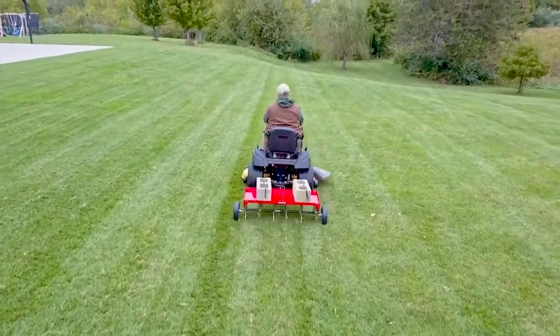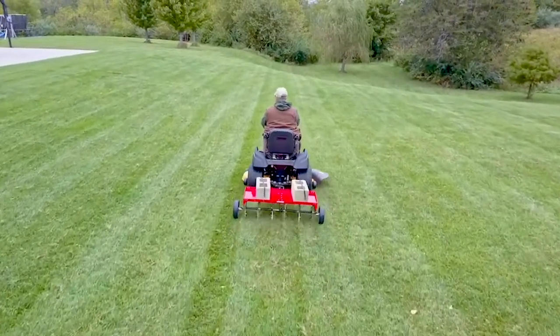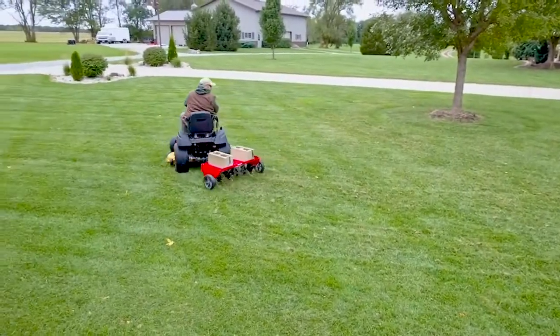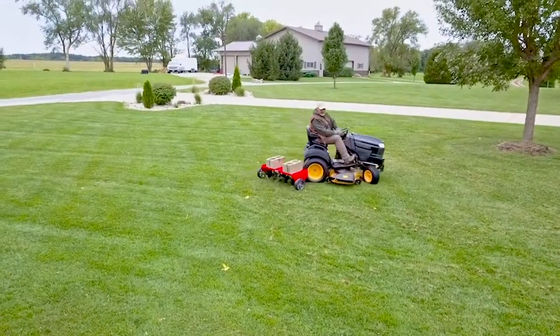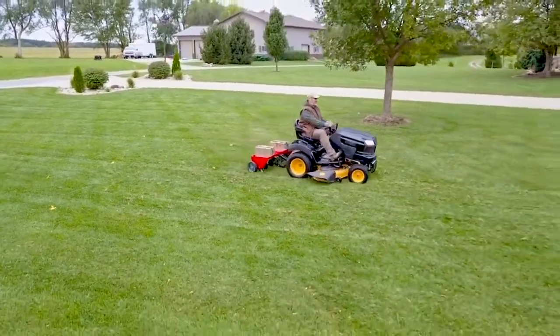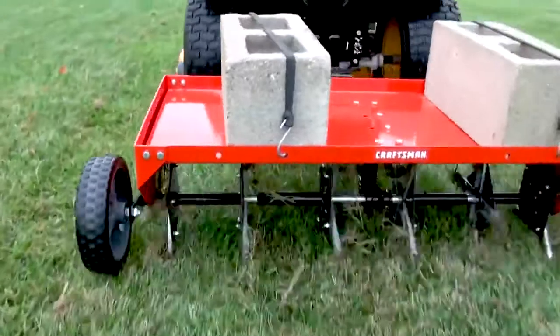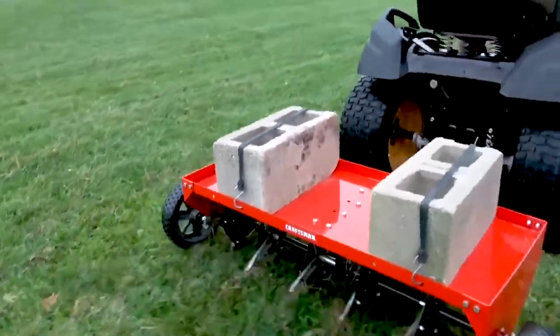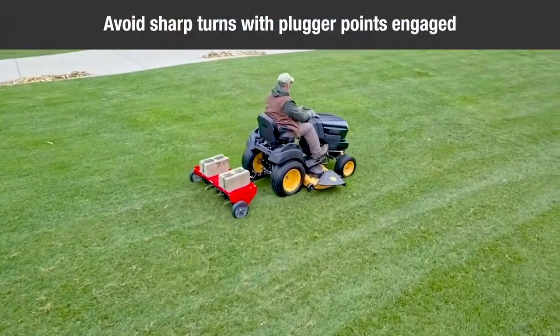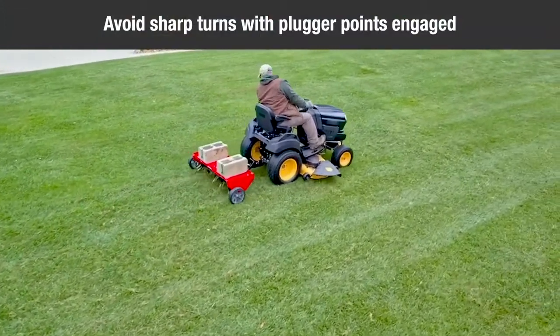Start the tractor engine with controls in neutral and place the throttle at low engine speed. Engage the shift lever at the lowest possible forward speed and lower the aerator, allowing plugger points to enter the ground. Increase speed as conditions permit. Aerate in the straightest line possible, making overlapping passes to increase the plugger pattern point. Avoid extremely sharp turns with the plugger points engaged in the ground to prevent damage to the lawn.